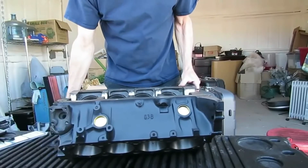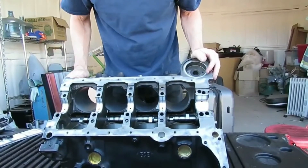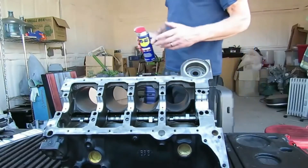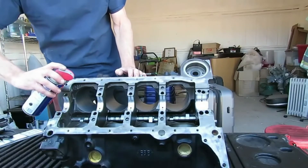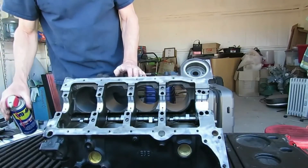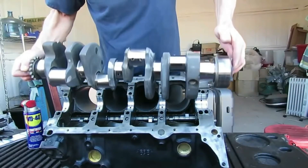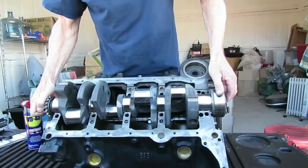Our next step is to lay the crank in here. You don't really want to lay the crank on totally dry bearings, but for the plastigage process we don't want a bunch of heavy oil on here, so just put a little dab of WD-40 on the upper bearings — the block is upside down right now — and then lay the crank in. So the crank is clean and we're just going to very gently lay it onto those bearings with a light coating of oil.